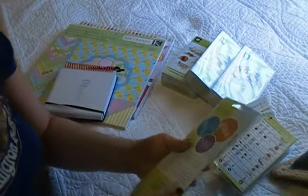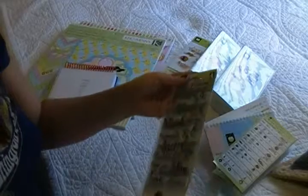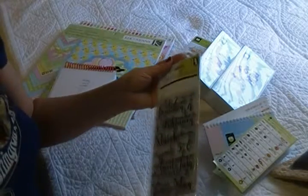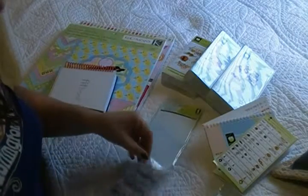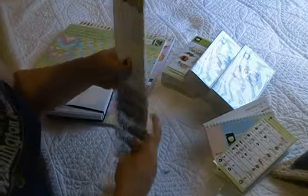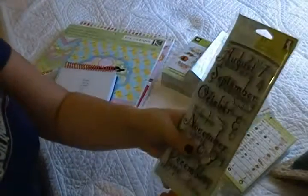And this one has the months of the year. I use these a lot for work when I do some kind of signs — same here, for some work projects. I love these ones, and they also belong to the same company.